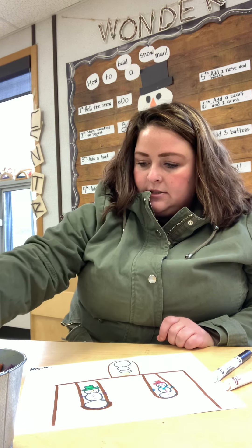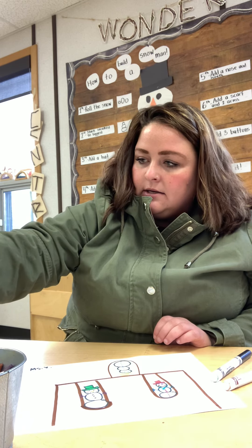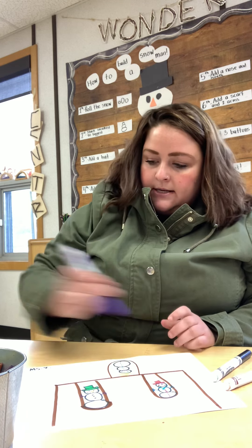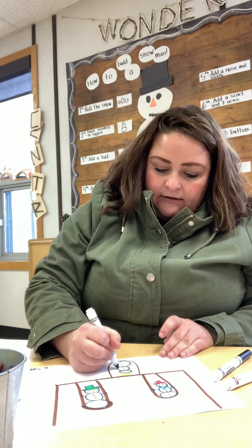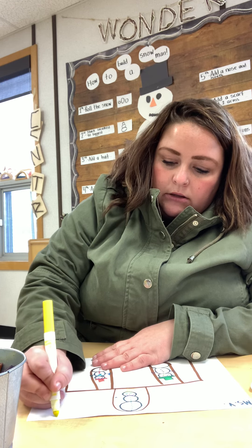You can make a snowman using anything — you just need two or three snowballs and then decorate with anything you like. I'll use green and pretend they're leaves for his eyes, purple for the mouth like gems, red for an apple nose, and gray for his arms and hands. Then I'll flip it back over — one, two, three snowmen at the park! Since it's nighttime in the book, I'm also going to draw the moon.